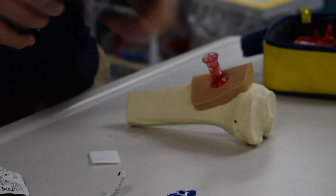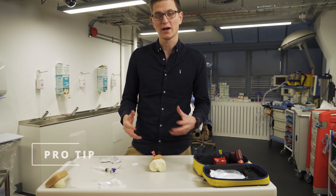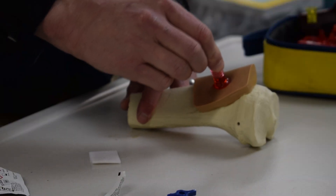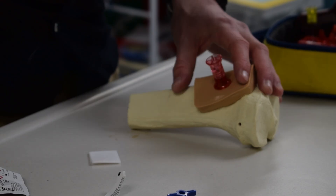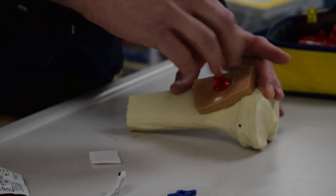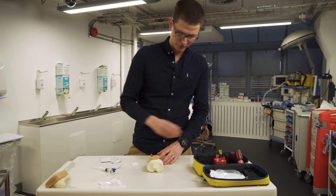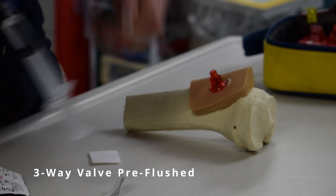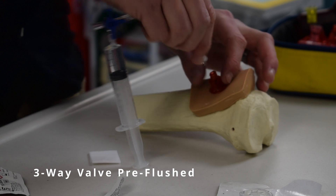And that's in. Now that it's in, the best way to confirm it's actually in the bone and not just in skin is that when you move the top of the needle, the whole bone moves. When the patient moves their leg, it moves - it becomes a part of the bone because it is in the bone. The stylet is then taken out and thrown in the sharps container. Now we're going to test that it's in the right place - I want to test that it's working before I tie it down.